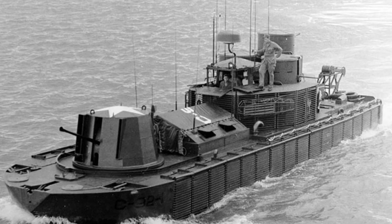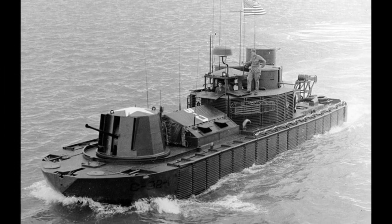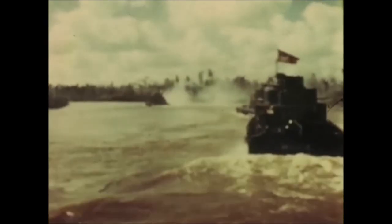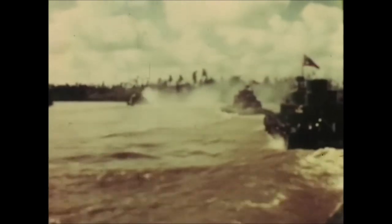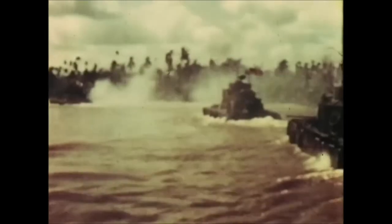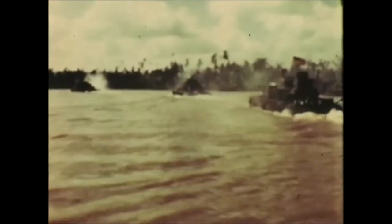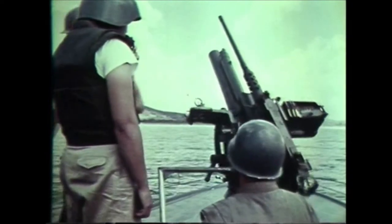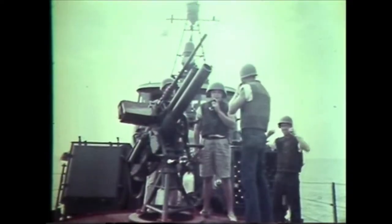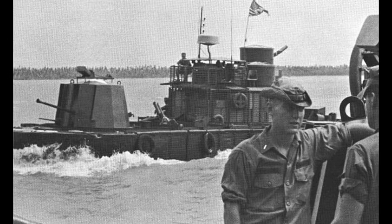However, armor and weapons reduced the effective speed to 4-7 knots. Its original armaments were the main gun of one 40mm cannon up front, one 81mm mortar amidships, one 20mm cannon, and two .50 caliber machine guns. These monitors packed a heavy, hard-hitting load. The 81mm mortar could hit up to 5,000 yards away, and the main 40mm gun was vastly capable of providing accurate and devastating firepower against early enemy fortifications.